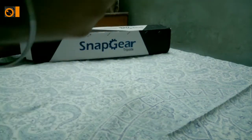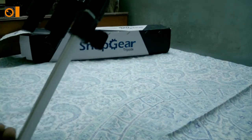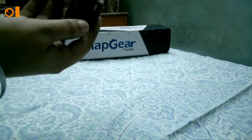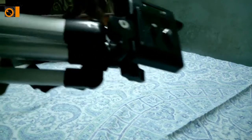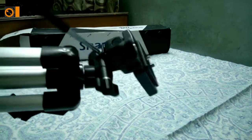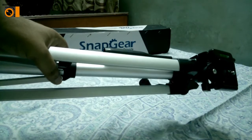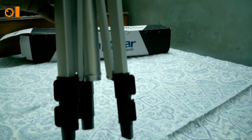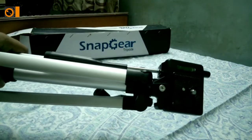These are the pins as you can see — you can open them here and extend the legs to however much size you want and fix it. This side is the stabilizer — the image stabilizer — where you can rotate the thing. I'll show that once I organize the tripod. Let me stand it up first and then I'll show it to you.